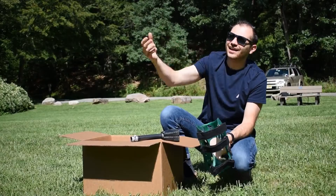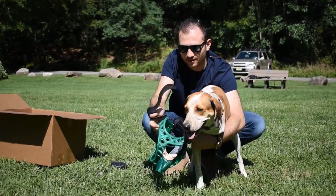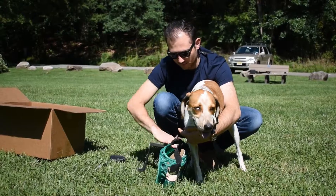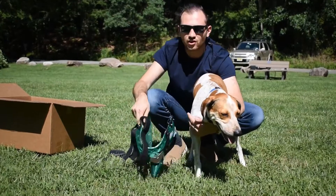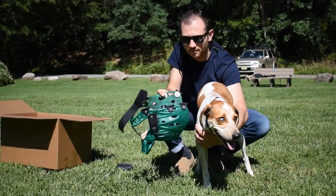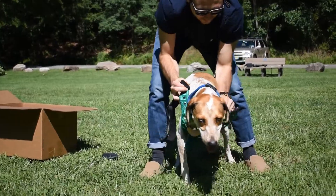I'm going to go ahead and undo our straps here and get Jack in. You might want to do this with two people — your dog may be nervous, so take it slow and don't feel the need to rush. There are also cases where you want to let them sniff this for a few days to really get comfortable being around it.